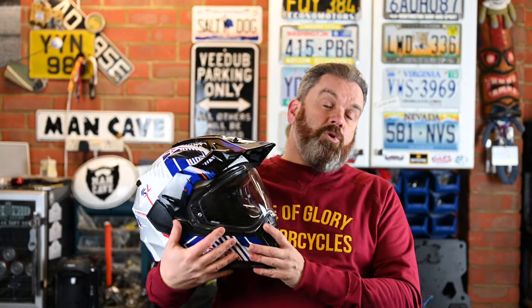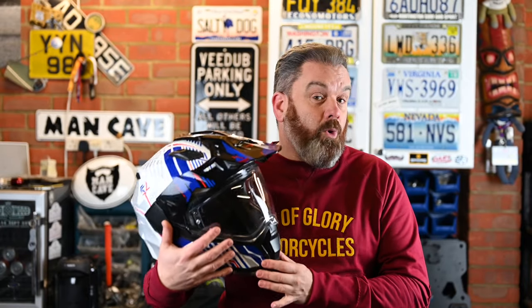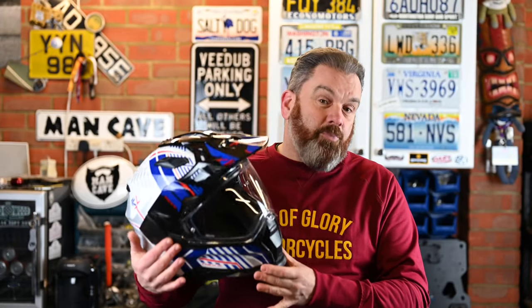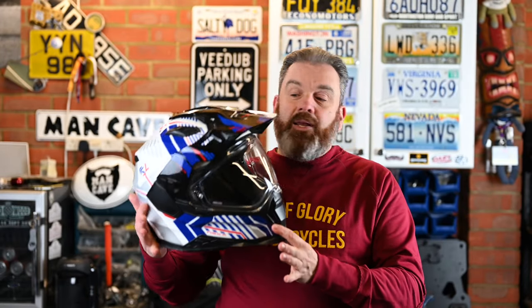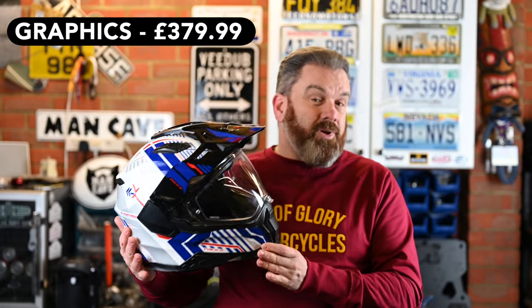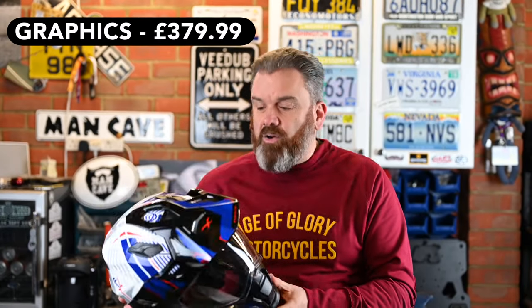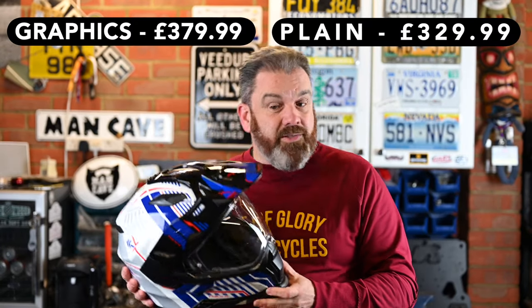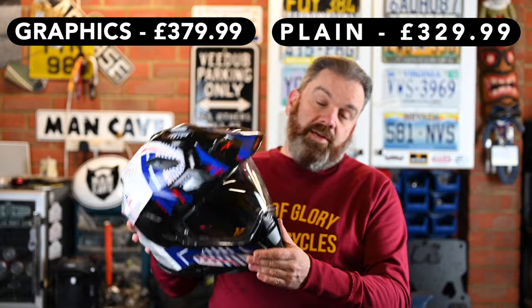In my test, the X-Wed 2 has proved to be a comfortable, quiet and feature-packed adventure style helmet. At the price it comes in, it really does offer very good value. The graphic version retails at £379.99; if you want the plain version that's £329.99, and for the features this has, I think that's pretty good.